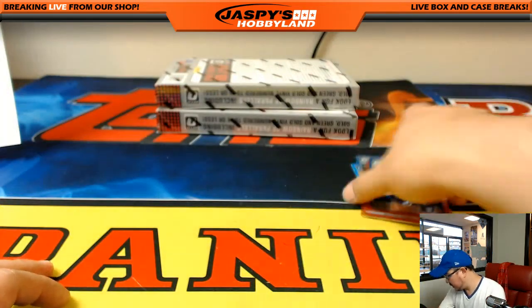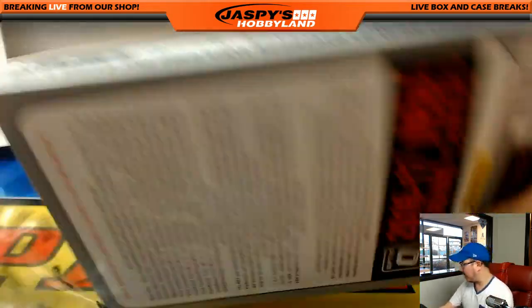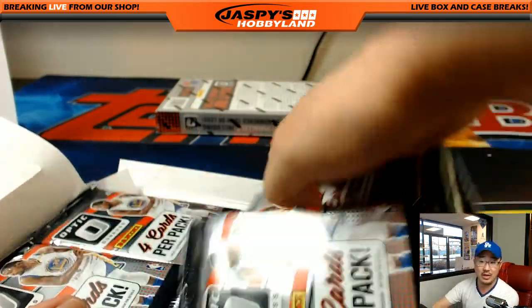Slide these aside — and the second box. Remember, we are doing a third-of-a-case break, so we've got another four-box break ready to go. That'll be Pick Your Team number two on jazbeeshobbyland.com.